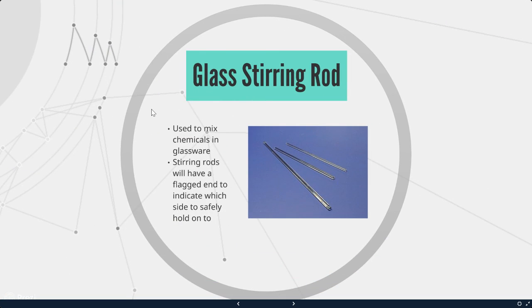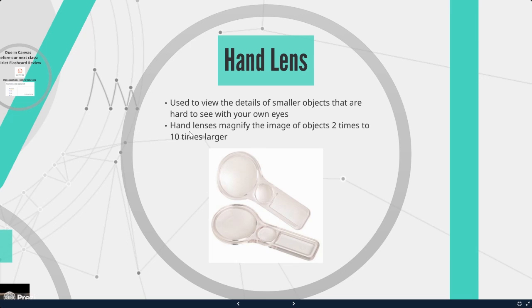We have glass stirring rods, which are used to mix chemicals in glassware. Stirring rods will have a flagged end to indicate which side to safely hold on to. Be very careful with these — the instructor actually cut themselves using one to stir a sugary liquid. Hand lenses are used to view the details of smaller objects that are hard to see with your own eyes. They magnify images two to ten times larger. We'll be using hand lenses to see iron particles in cereal.